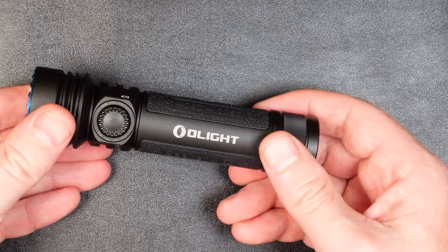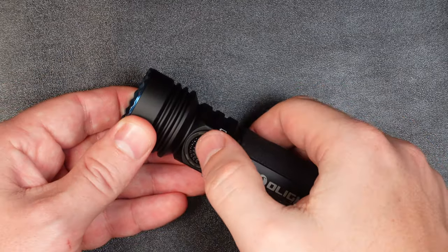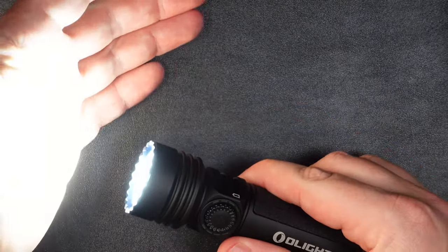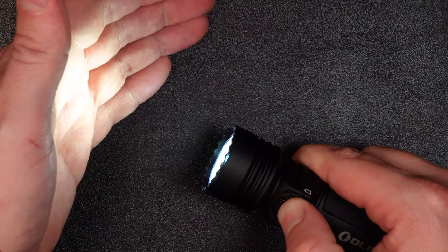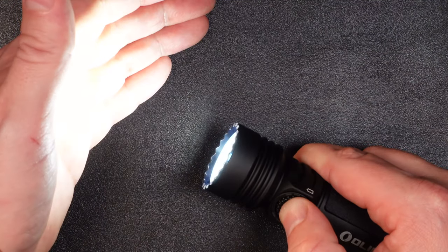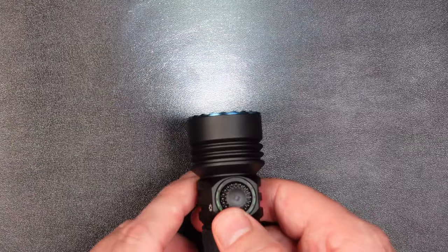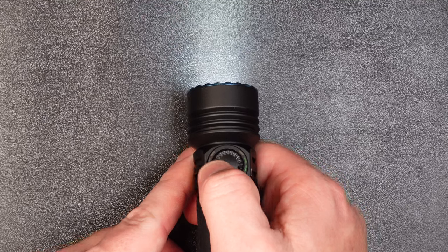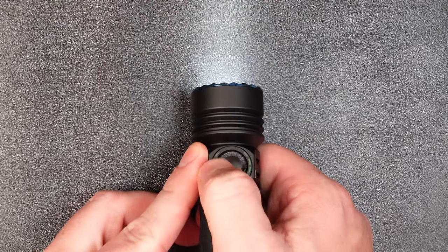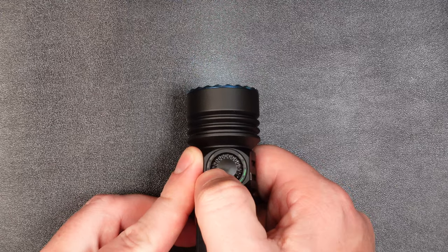Let's take a closer look at how you actually use this thing. To turn the light on, just press the on button and the light comes on. To cycle through modes, press and hold the power button to cycle through low, medium, and high. One of the things I really like about the Seeker 4 Pro — and the Seeker 3 did this as well — is you have the scroll wheel where you can dial the brightness up or down as needed, all the way down to moonlight, all the way up to turbo mode.